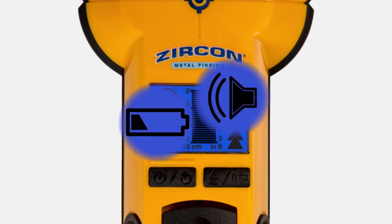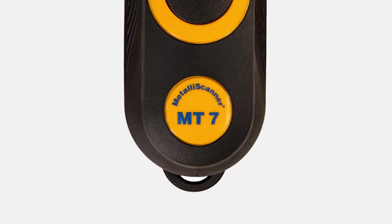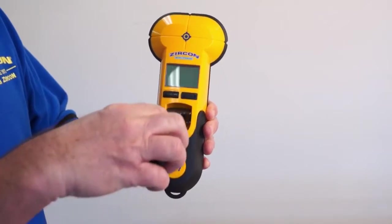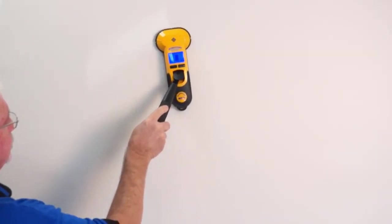It also features a low battery and audio indicator, backlit screen, and a lanyard loop for easy access. It also includes a pivot handle that can be attached to the tool for less interference, easier range of motion, and extended reach.